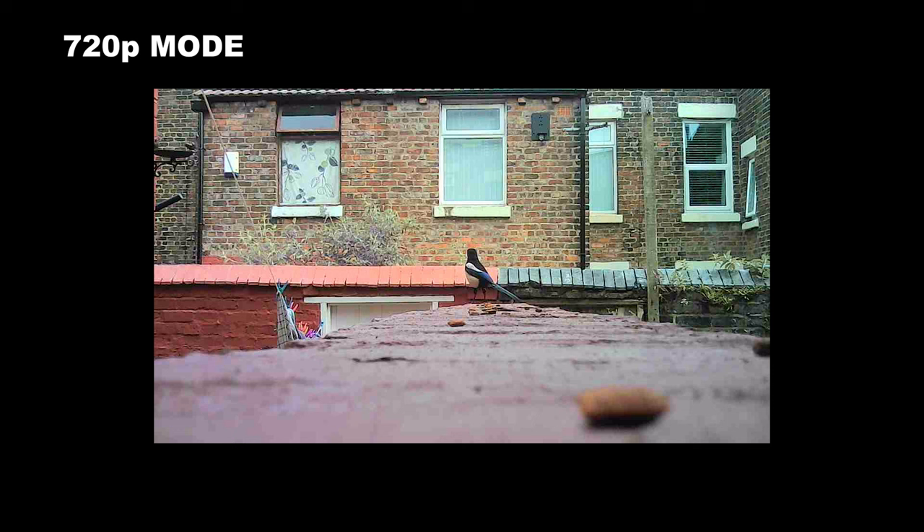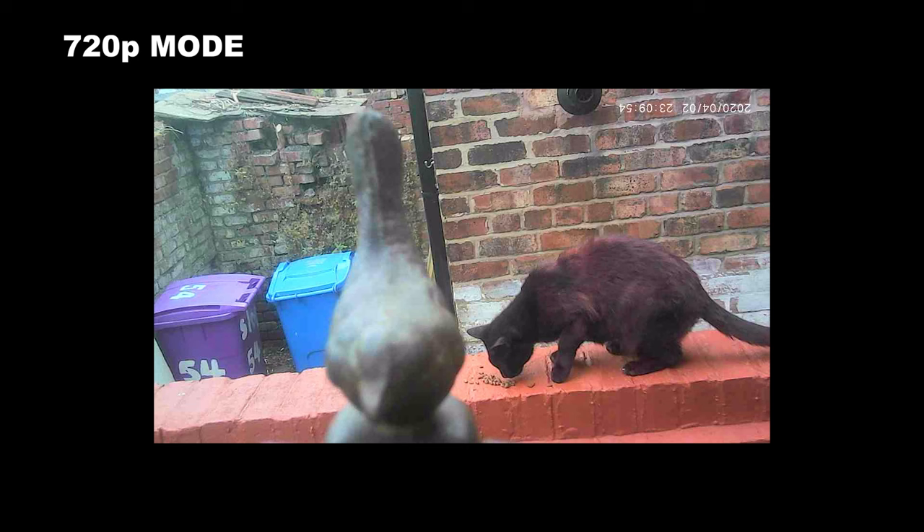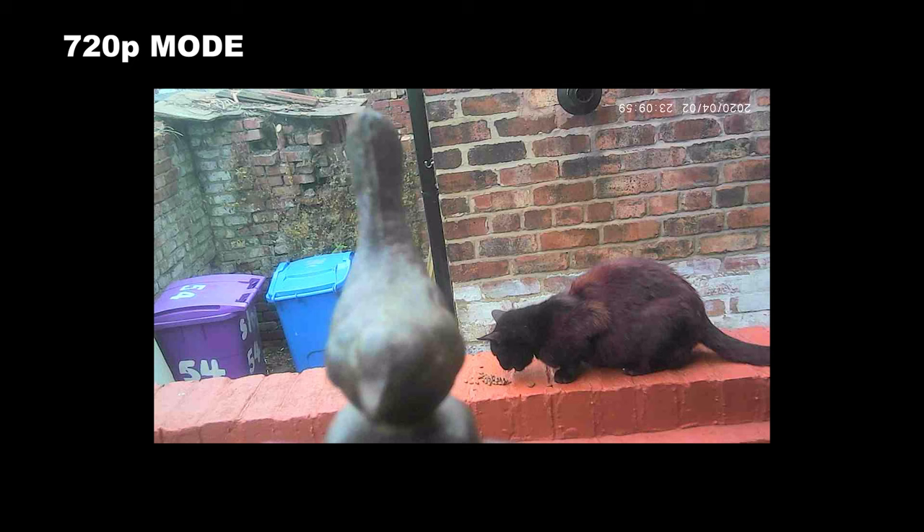I wanted to get a closer look so, having a bird feeder in my backyard, I attached the camera to that instead. The first thing I captured was the neighbor's cat coming along to eat the treats, but eventually the magpie did return as well. Unfortunately the camera was knocked out of position by the magpie — here it is in slow motion. Basically bear it in mind: if you do want to attach it somewhere, make sure it is nice and secure.